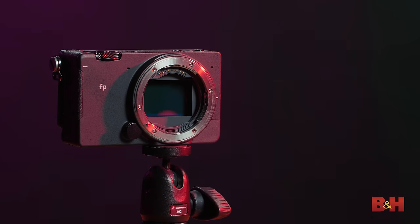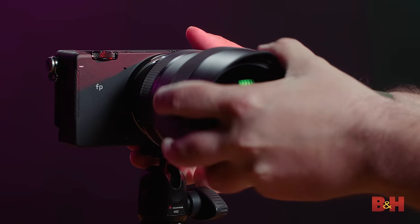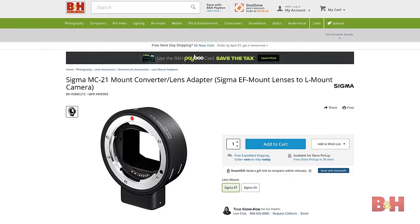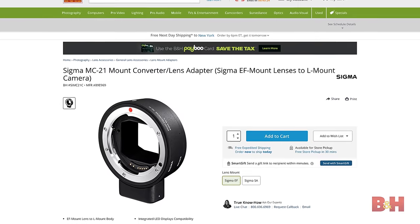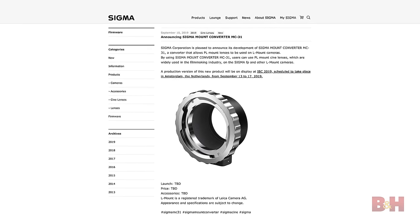Before we go, we have to talk about lenses. This uses the L-mount and I've kind of fallen in love with the L-mount lately because there are just so many lenses already available for it. Not only do you have Sigma lenses, but you have Panasonic lenses and Leica lenses as well — and they just work, they go right on here. Metadata and autofocusing is provided with no compatibility issues. And of course, Sigma also has the adapters MC-21 and MC-31 for EF and PL mounts respectively.